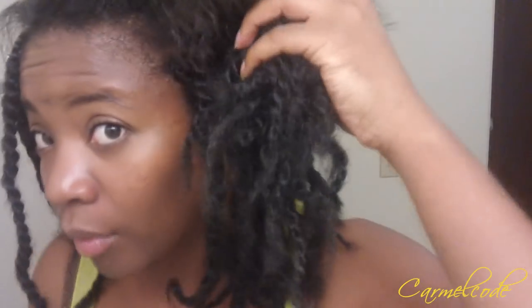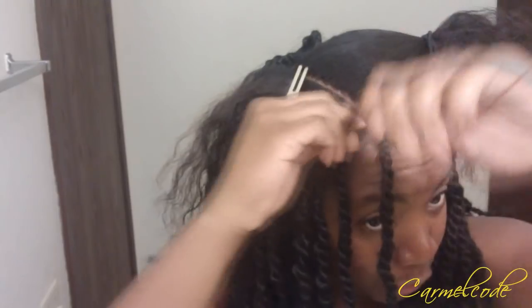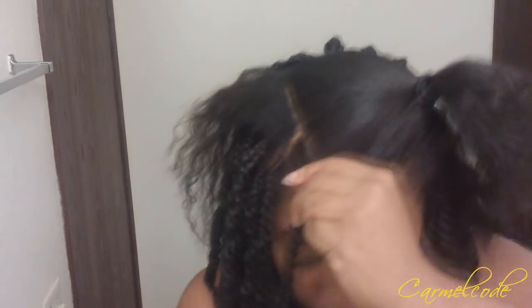It depends on how big your head is and the size of the twist you're going for, but I really wanted mine full — kind of a diva, full hairstyle. The ends are okay; I'm probably still going to put rollers on them. They look better than the other hair I get from the beauty supply store. I'm going to go ahead and show you guys really quickly how I do it — I'm not even tripping off a straight part right now.